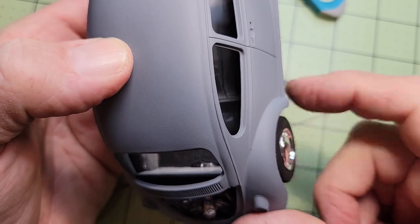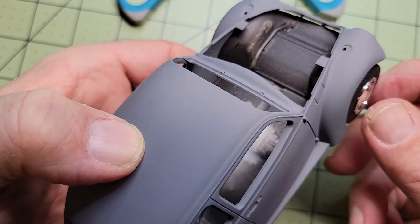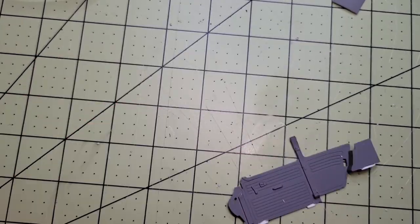Seeing the body like that, it's got me excited. I'm ready to get started on the interior, so I grabbed the door panels and started masking them off.